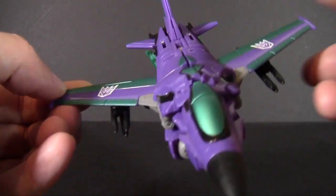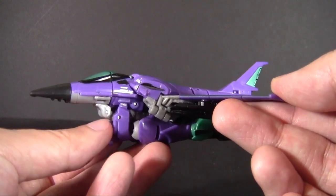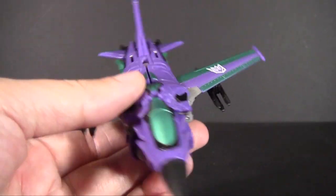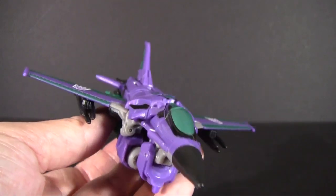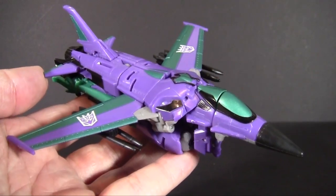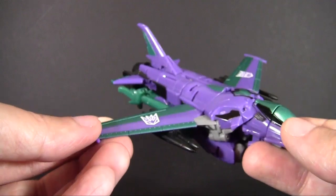Here we have a very, very nice rendition of Transformers Prime First Edition Starscream, one of the last molds out of Hasbro before the budgets got really, really tight. Meaning there's a lot of design elements and engineering that went into this that is still really, really solid. It is based on the F-16 Fighting Falcon, if I can recall the TF wiki entry correctly. And it has a very nice, very sleek jet mode — aside from the big robot mode legs hanging from the bottom, but please ignore those in all facets of this toy.